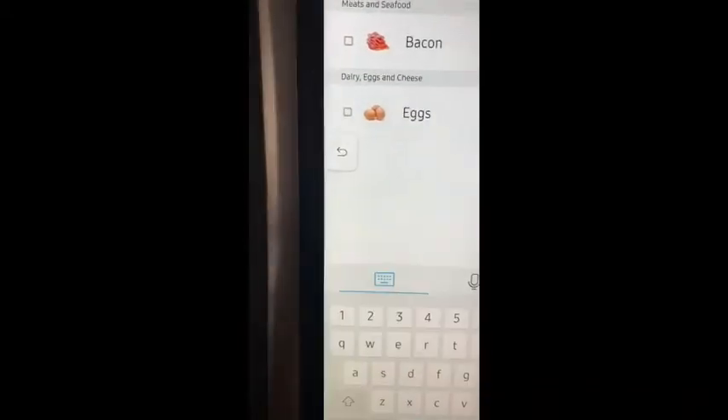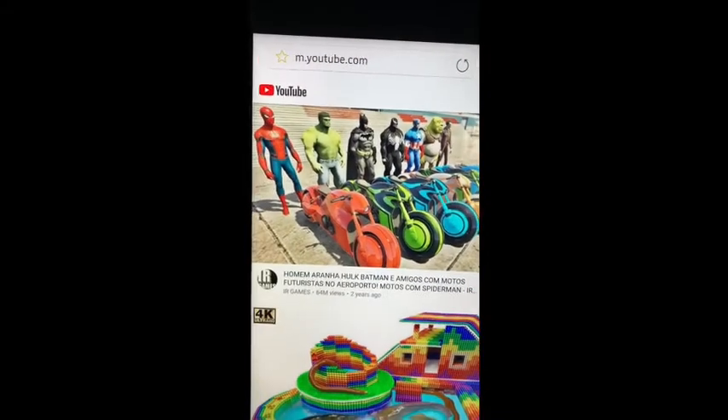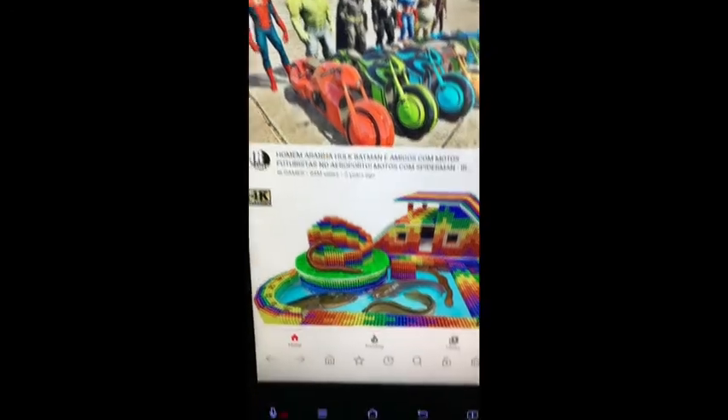And that's how you add a shopping list. Then we have the internet, so you can just go to YouTube or whatever website you want to view.